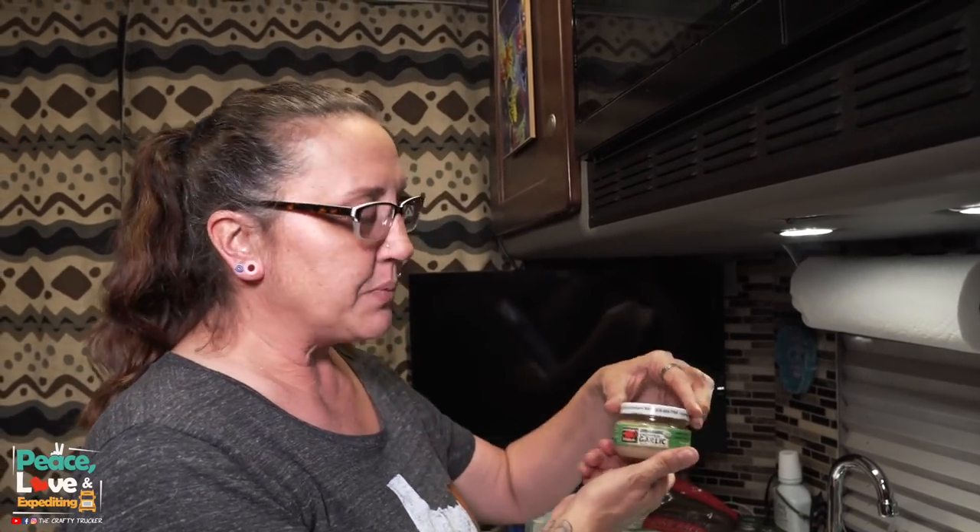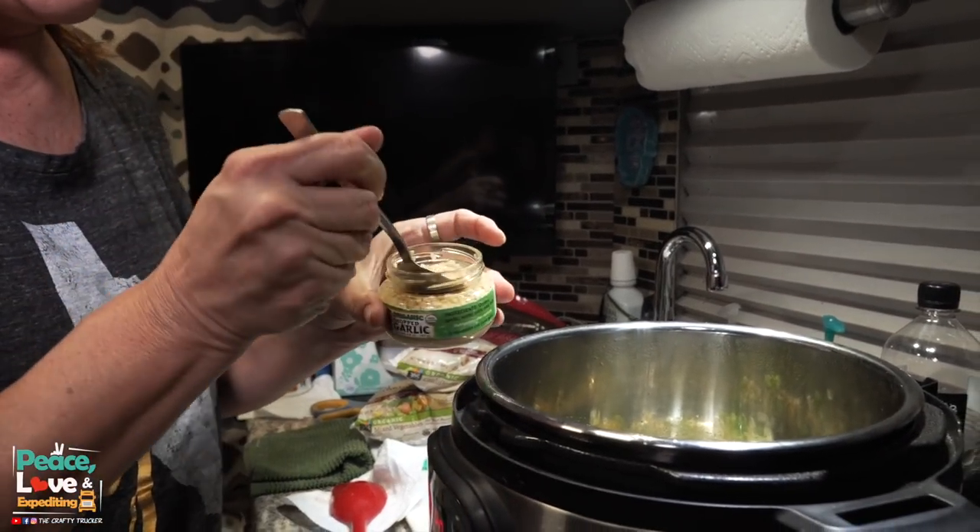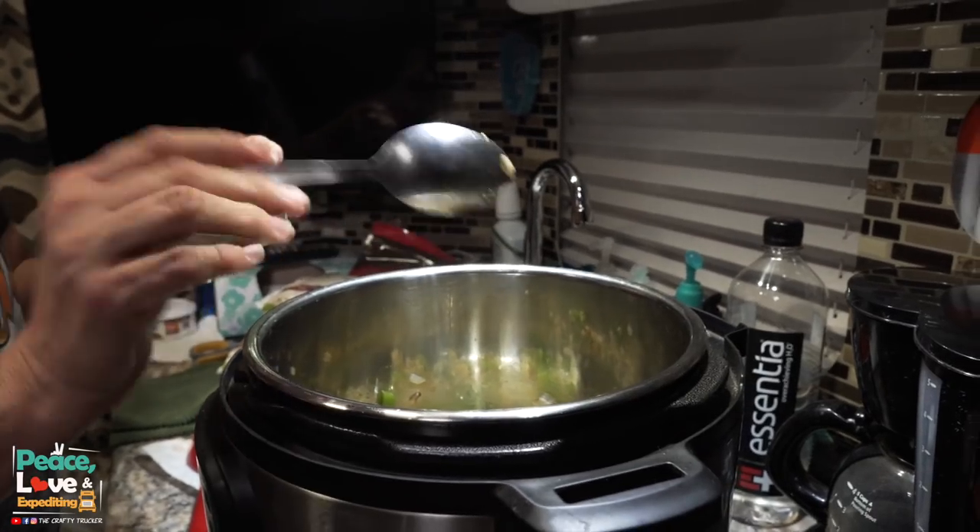At this point I'm going to add just a little bit of chopped garlic — about a half a tablespoon — and throw that in there. Mix that around just a little bit with our onions and bell peppers, and then I'm going to add my meat.